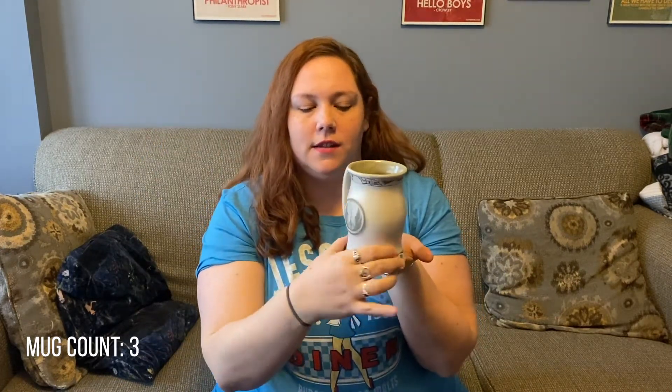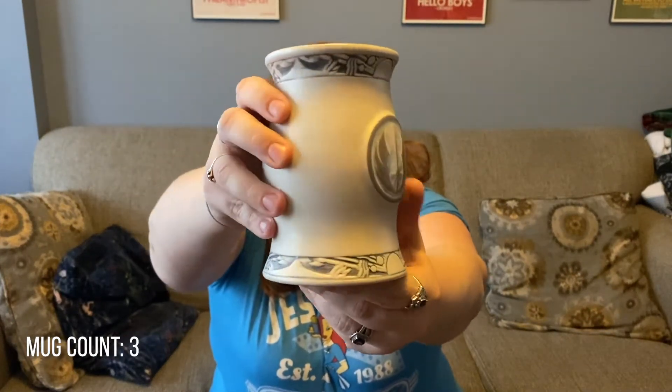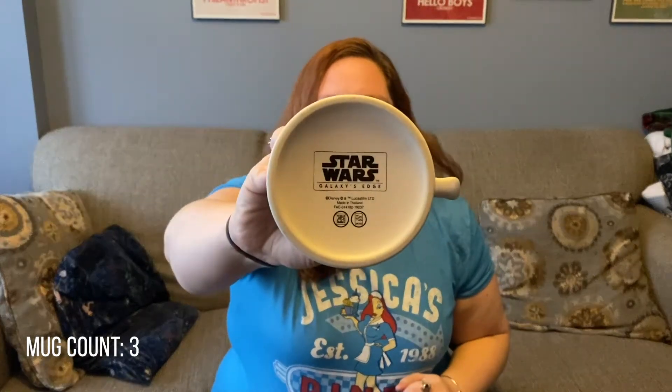This one was actually given to me before we went to Disney World — it's not technically from Disney World but from Disneyland. I had a friend who was able to go to Galaxy's Edge before I was, and I saw this mug on Instagram and I really wanted it. This is the Jedi mug from the antiquity store inside Galaxy's Edge, and it's only sold there. It's one of my larger mugs — it's got rising suns, moons, and of course the Jedi symbol. It feels like stoneware and it's huge on the inside, and on the bottom it gives you a big Star Wars Galaxy's Edge stamp.